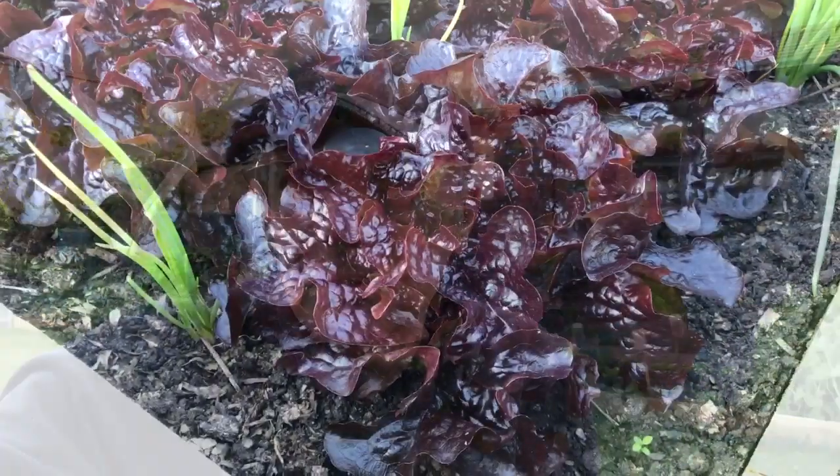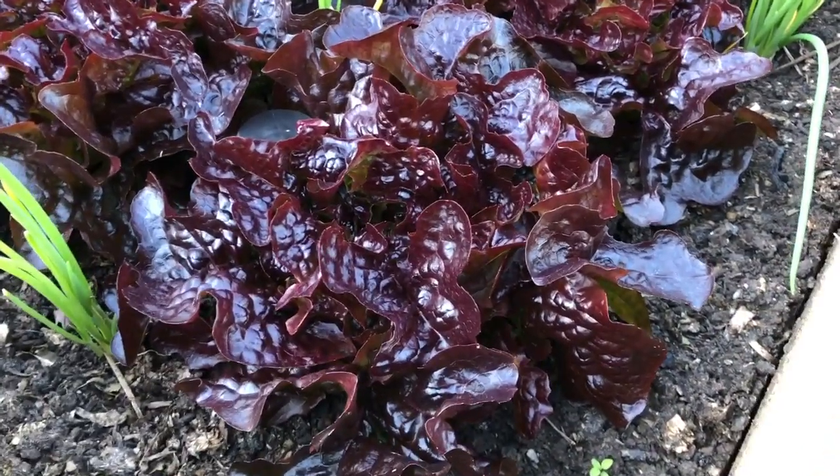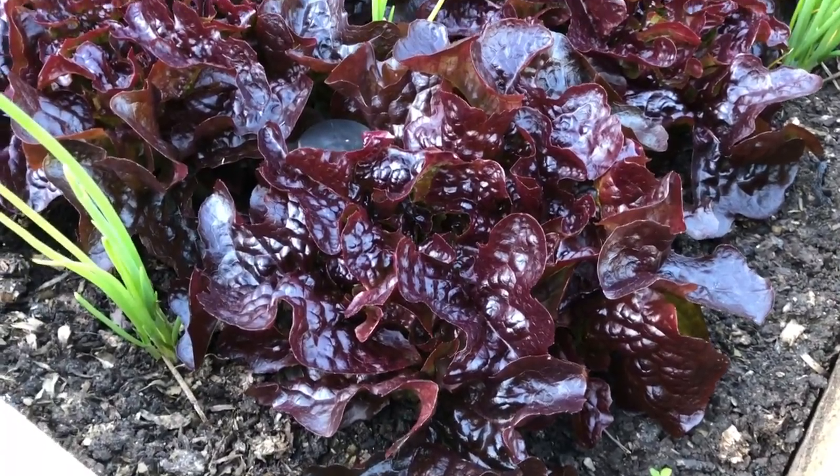I don't often get a chance to do harvest videos because it takes too long to film them, but I thought tonight I'd just show you my picking — I always have a salad for supper and I'm going to pick it from the back garden. I'm going to pick some of this Navara lettuce — in fact, I'm going to pick salad for the next two days.